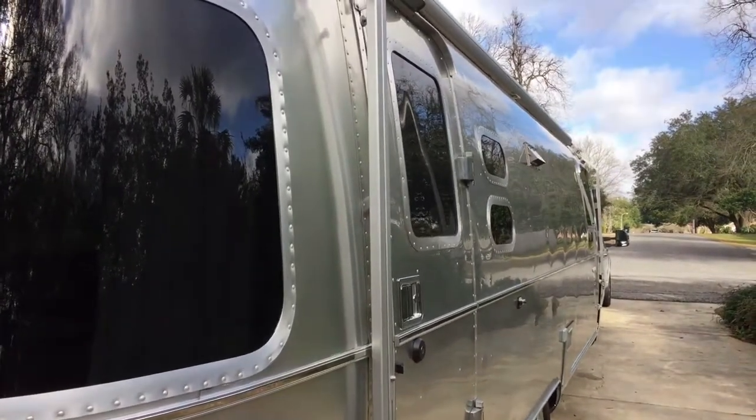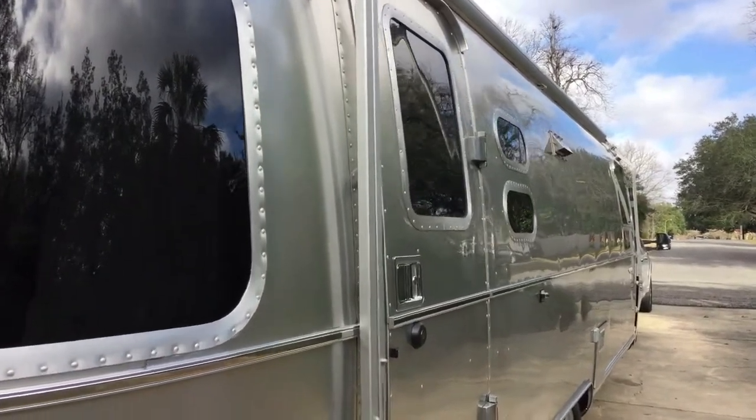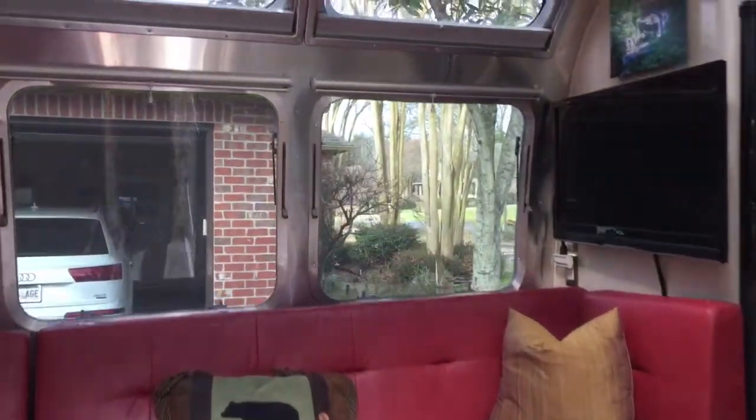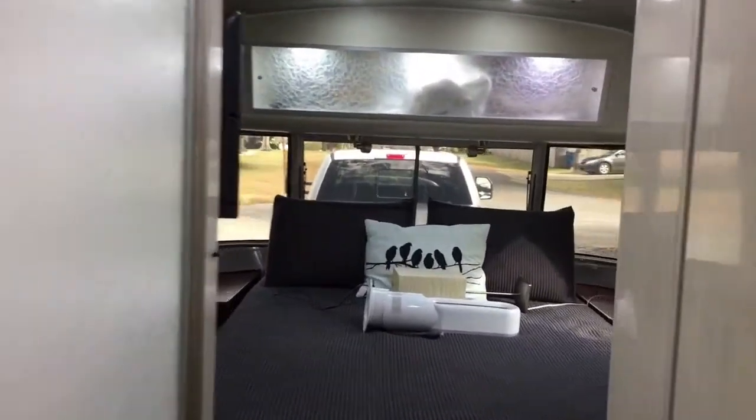Good morning Airstream friends. I want to take you through the interior of the cabin to show you what we do to get prepared for departure. We'll start first in the sleeping area.